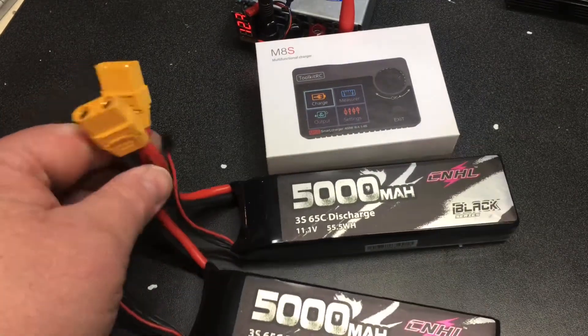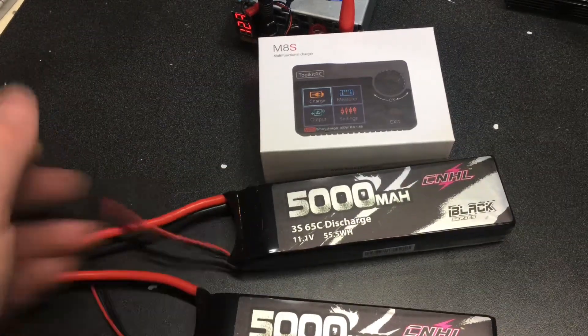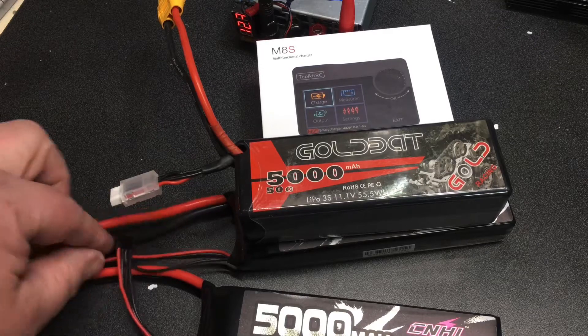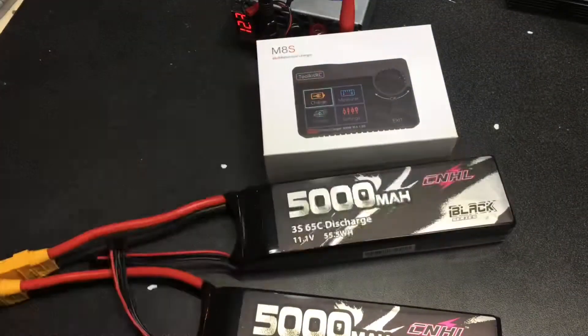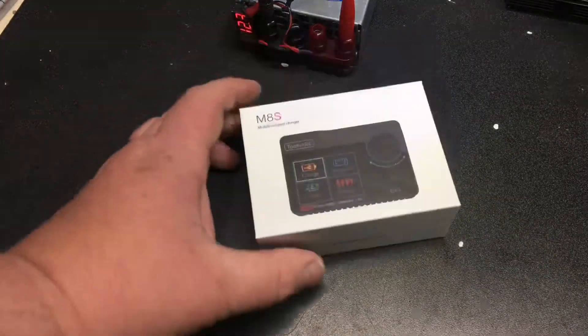Unfortunately, these batteries did come with EC5s. I don't use EC5s at the moment, so I had to put on my XT90s. Very impressed with these batteries — they have 10-gauge wire on them. The balance leads are nice and long, compared to a Goldbat battery which uses 12-gauge wire and is only a 50C battery. This one is 65C with bigger gauge wire. But that's not what we're here to talk about today — we're going to talk about chargers.